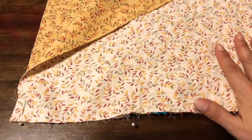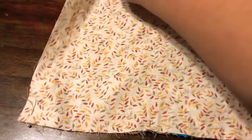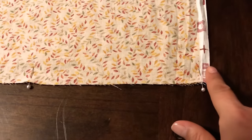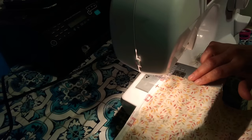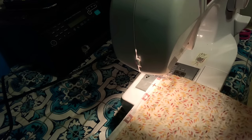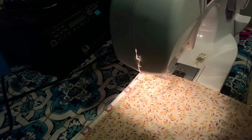So now we're ready to put the side seams together. I've put the fabric right sides together. I've matched the raw edges on the bottom edge of the skirt, matched the edges on the top waist part of the skirt, and just pinned it together. This is the side seam — we're ready to sew it right now. I just use a quarter inch seam and we're going to sew all the way from the top down to the bottom.